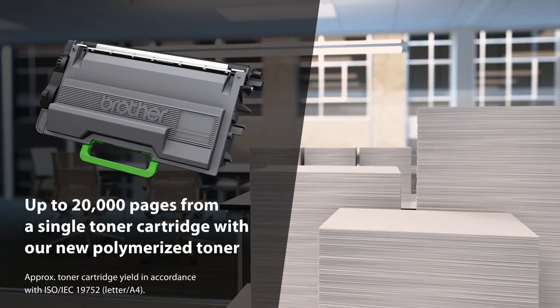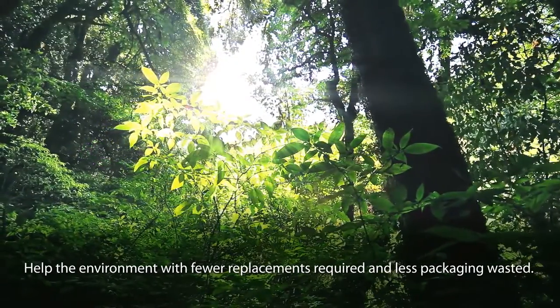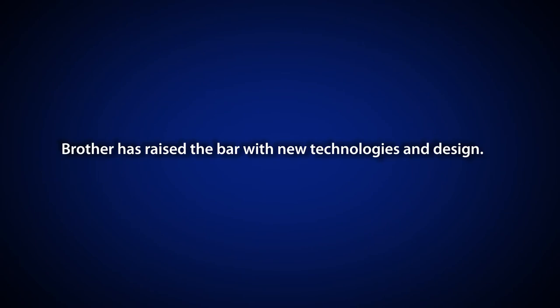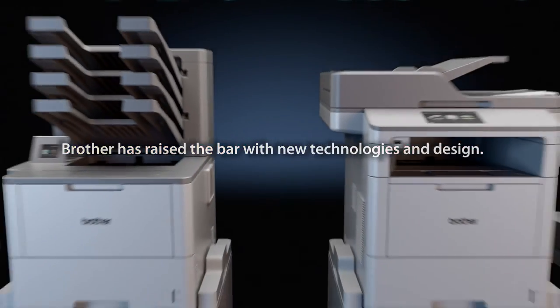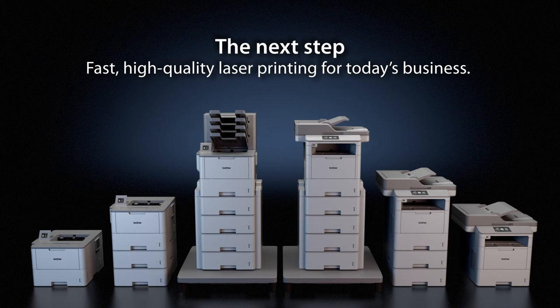In addition to higher quality and faster print speeds, you can also print for longer while helping the environment with fewer replacements required and less packaging wasted. Brother has raised the bar with new technologies and design — the next step in fast, high quality printing for today's business.